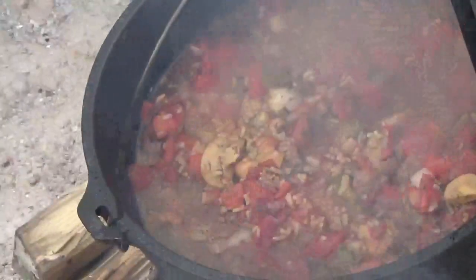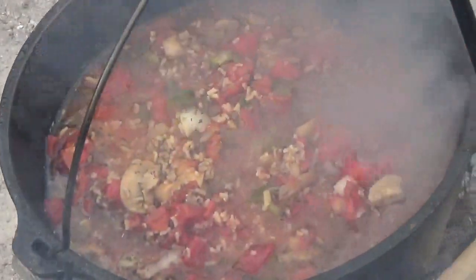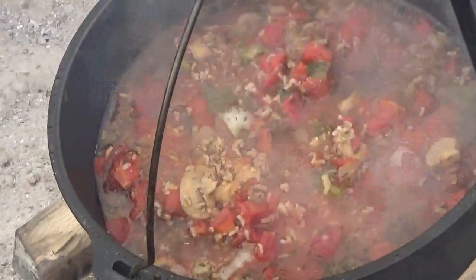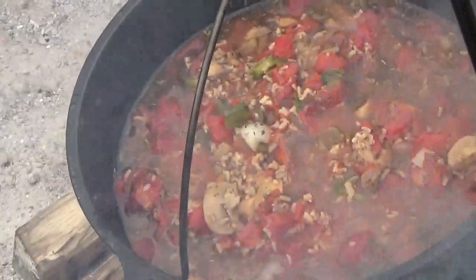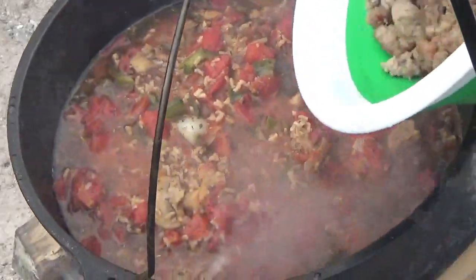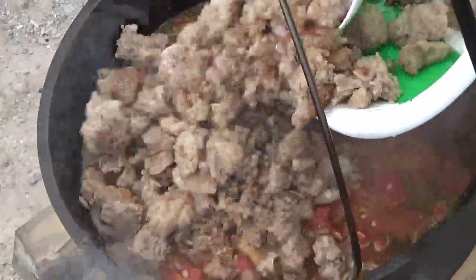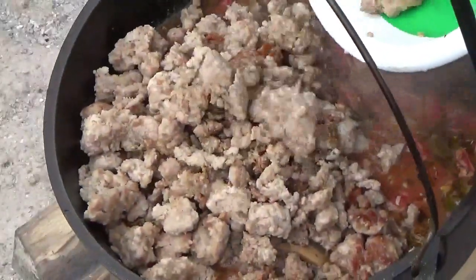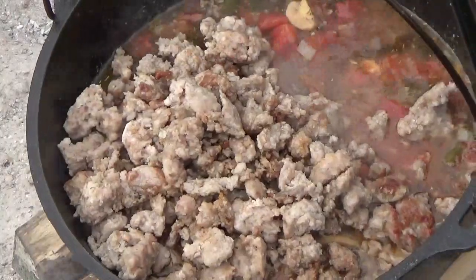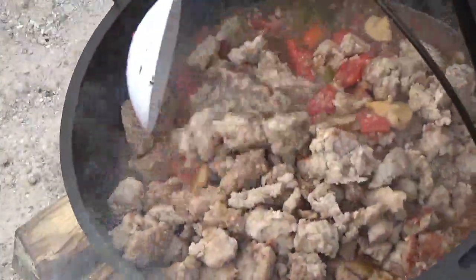At this point, I'm going to add my sausage back in, stir it up good, put the lid back on, and let this finish simmering. I'm going to add the salt mixed in.